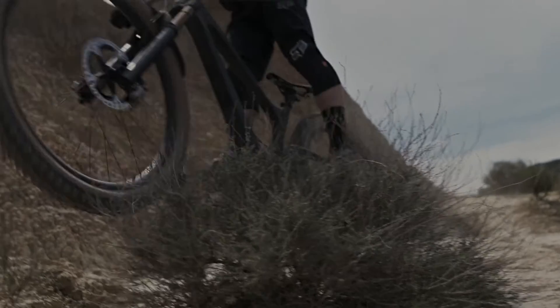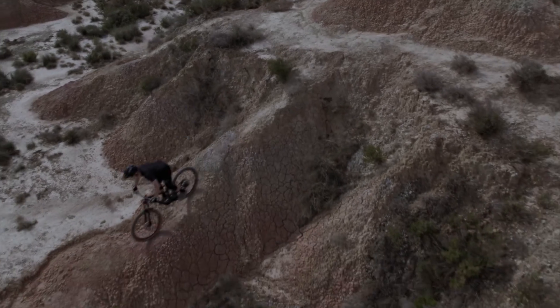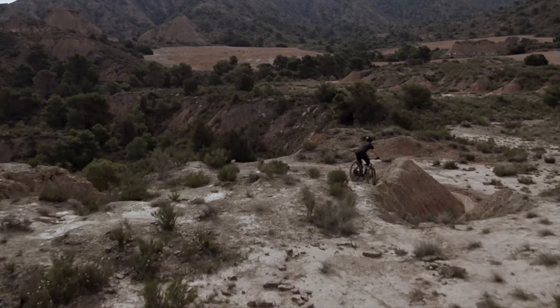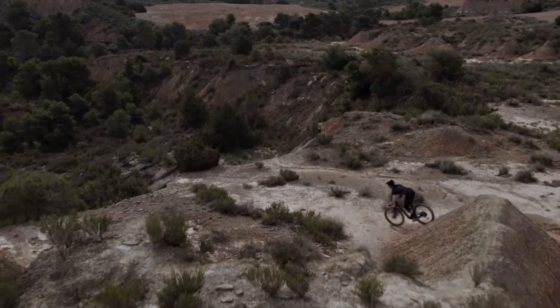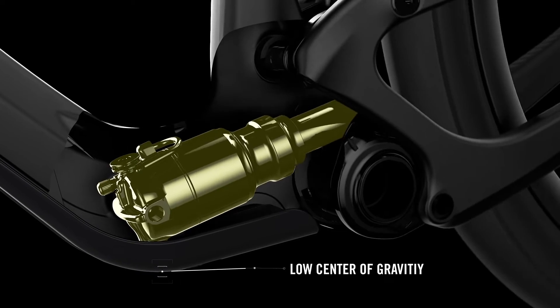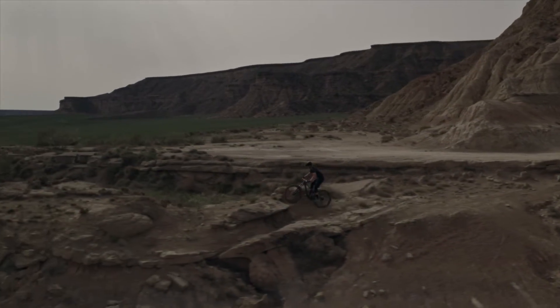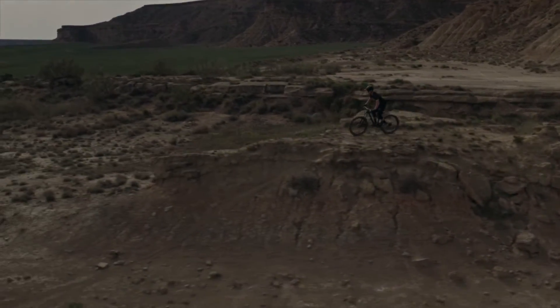Frame stiffness, low center of gravity, and optimum shock performance are the key benefits of our internal suspension technology. The condition of the rear shock has a significant impact on suspension performance. The shock is always protected from dirt, water, and crashes to ensure it is functioning at its best. As a result, the bike benefits from better handling, longer shock service intervals, and a more stable, confidence-inspiring ride. With the shock placed internally, we are able to design an ultra-compact linkage system for low weight and high stiffness.